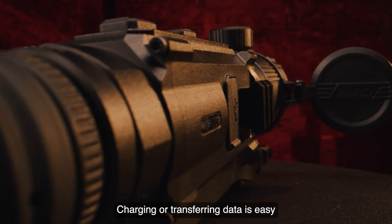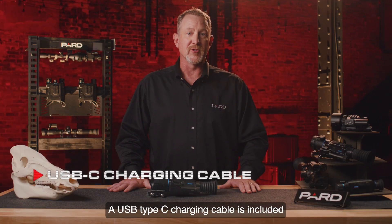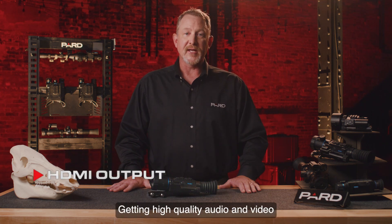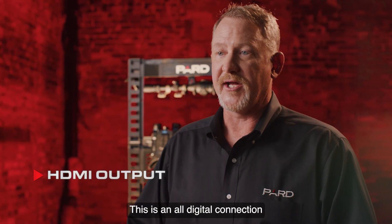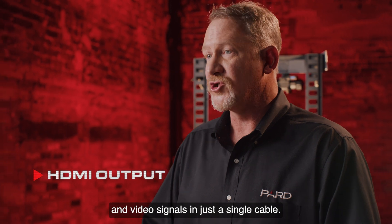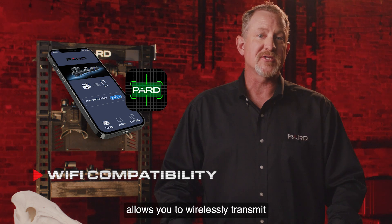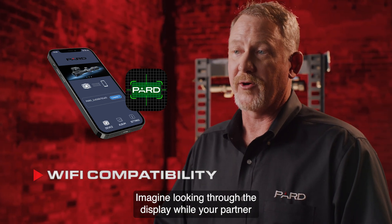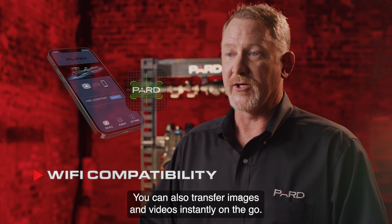Charging and transferring data is easy with the built-in data interface options. A USB Type-C charging cable is included with every PARD device. HDMI output provides high-quality audio and video through an all-digital connection capable of carrying multi-channel sound and video signals in a single cable. Wi-Fi compatibility with the PARD Vision 2 app allows you to wirelessly transmit what you see to another nearby device — imagine your partner viewing your scope's image on their mobile device. You can also transfer images and videos instantly on the go.